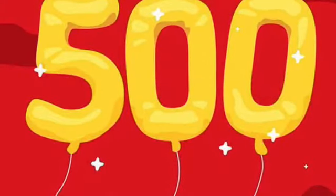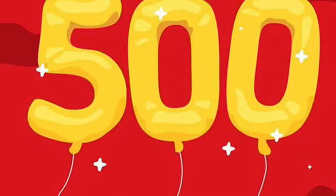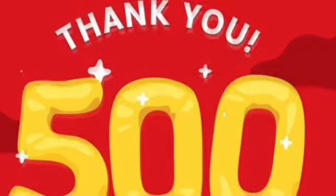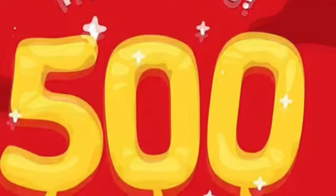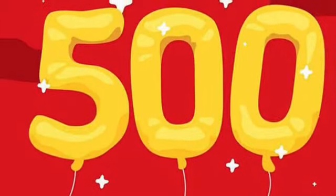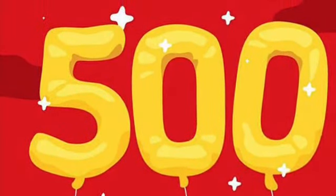The little channel that could finally hit 500! I just want to say thank you to everyone that has been subscribed to my channel — I really appreciate the support. I want to give away a $25 gift card to Dollar Tree, so be subscribed to this channel, like this video, and comment '500' and I'll pick a winner on June 11th. Good luck!